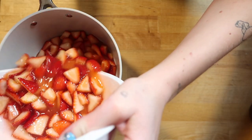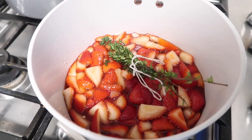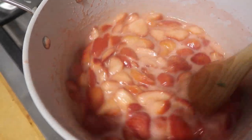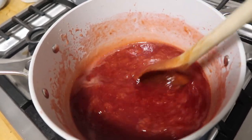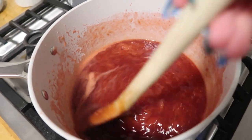Once it's done macerating, add it to a pot. I decided to also add a little bundle of thyme. Cook on medium-low heat — it's going to bubble. I also chose to mash it with a potato masher to get a smoother jam. Just continuously cook and stir it until you get this beautiful jam.